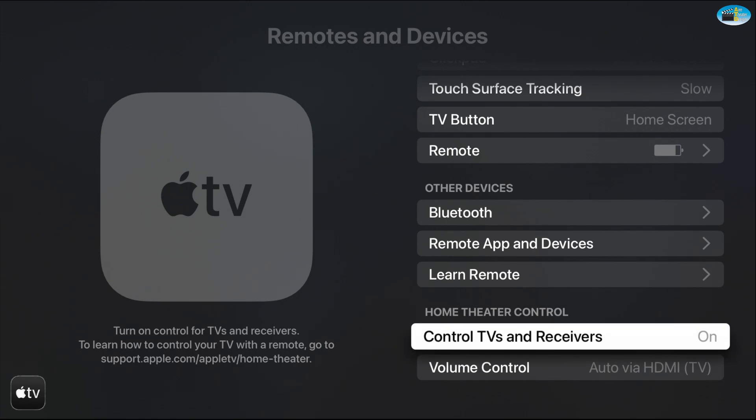We want it to be Off. It was already off because we always turn it off, but in case yours was bumped back to On, select it until you see the Off tab to confirm. As you can see, Controls TV and Receivers is now Off.